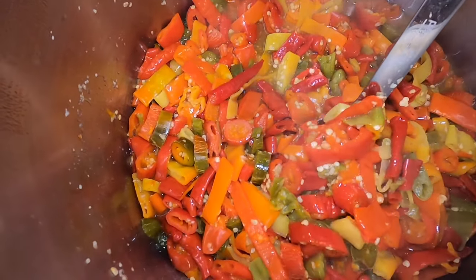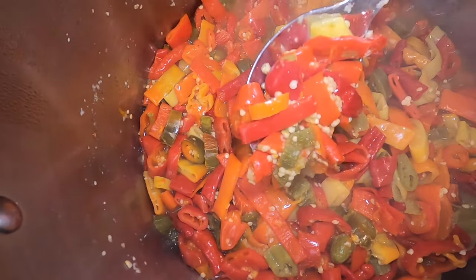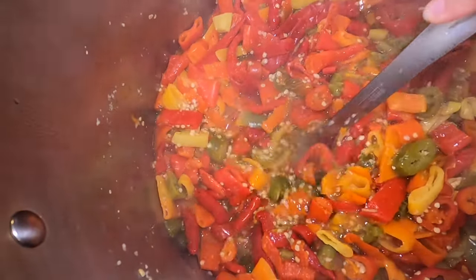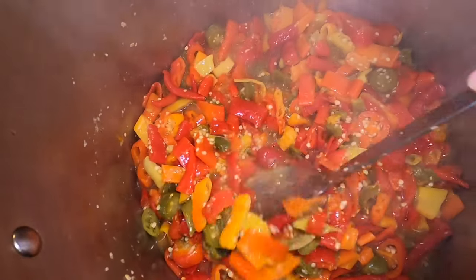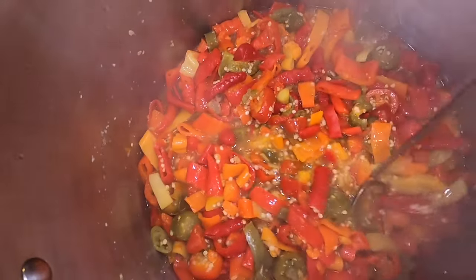It looks like they are softening up quite nicely. The rings that they were in are starting to come apart. So the next step is I'm going to be using an immersion blender to puree this. If you don't have an immersion blender, you could use a regular blender or a food processor.